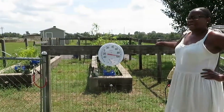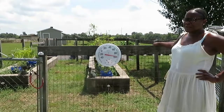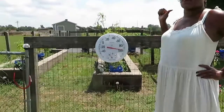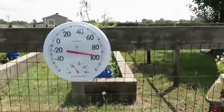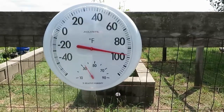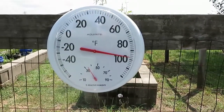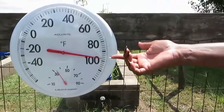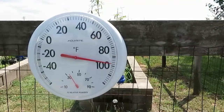Alright guys, long day already. We're heading to the big garden to plant our squash that I just finished. I just wanted to show you guys what the temperature is here in Texas — we're right at 100 degrees. Maybe 99, but we're right at 100. It's hot.